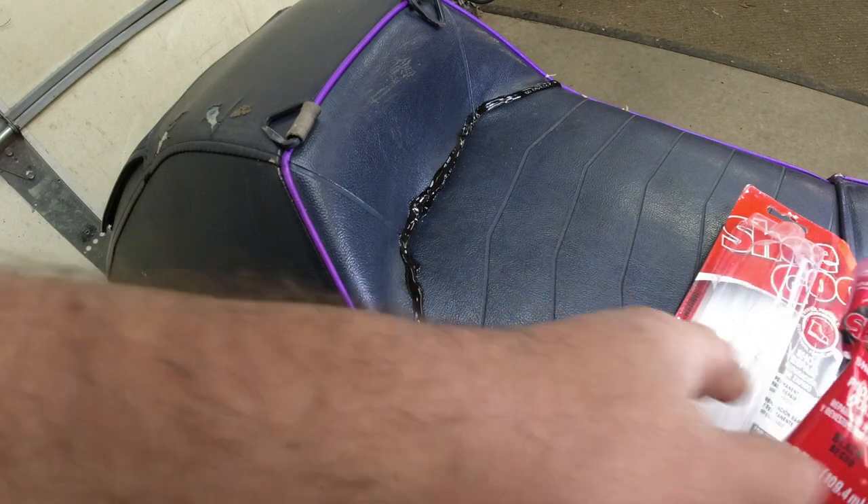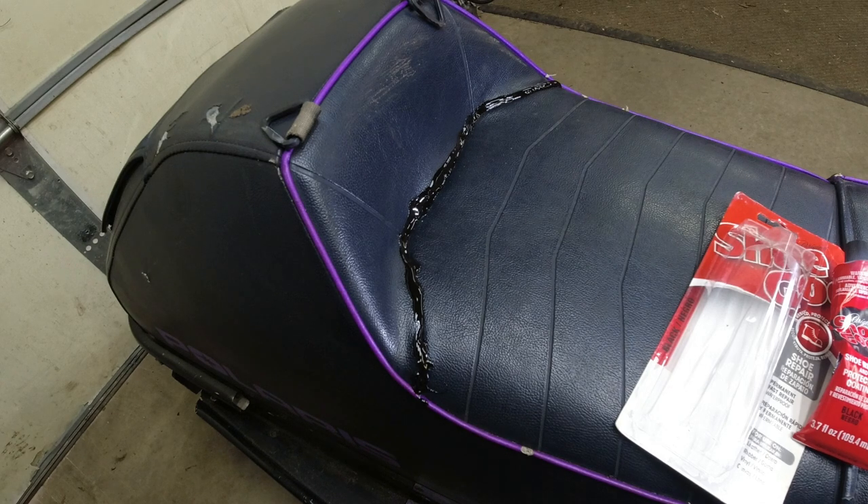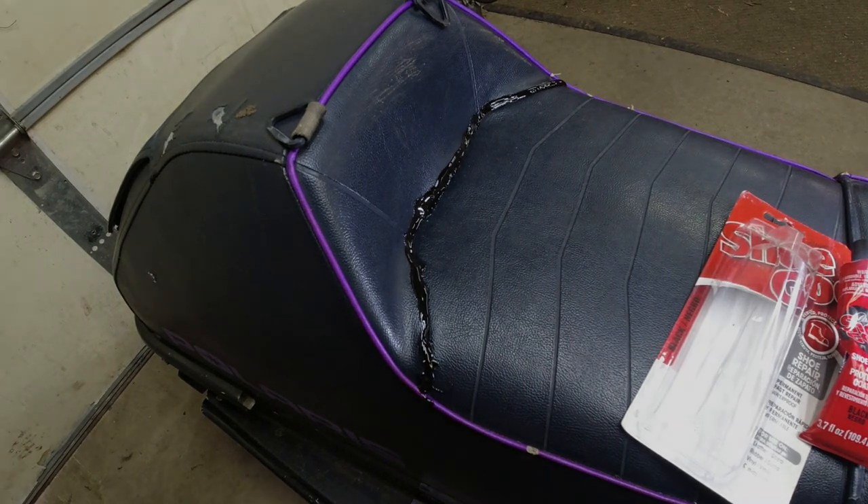I'm going to let it sit. I'll take you over to the cold part of the shop to show you some repairs I did a while ago. It's about zero degrees right now, so this is a perfect time to show you.